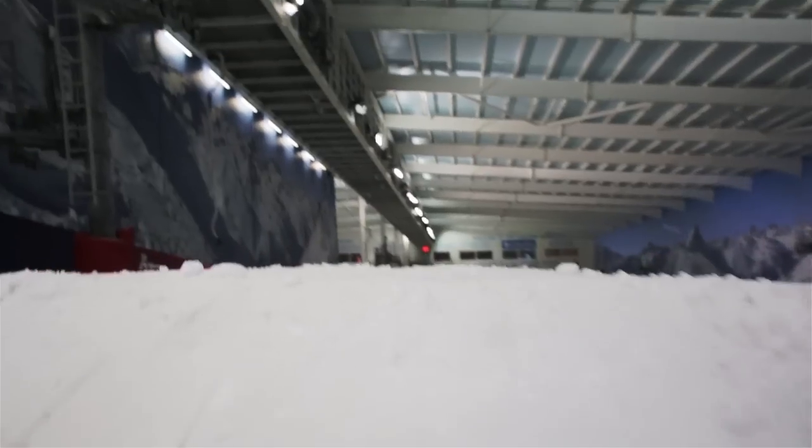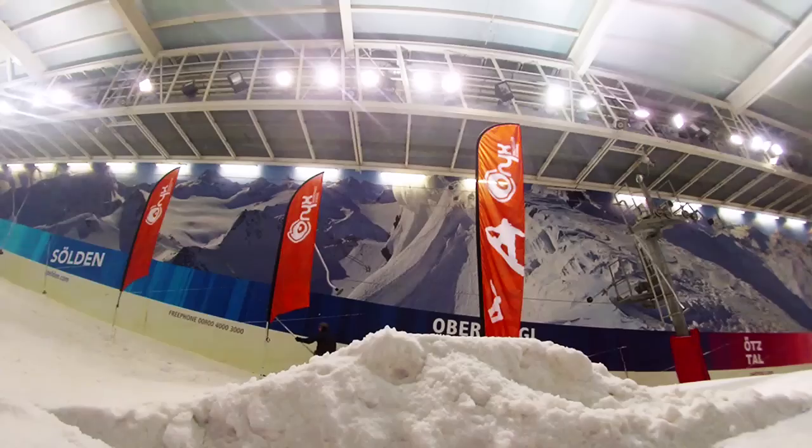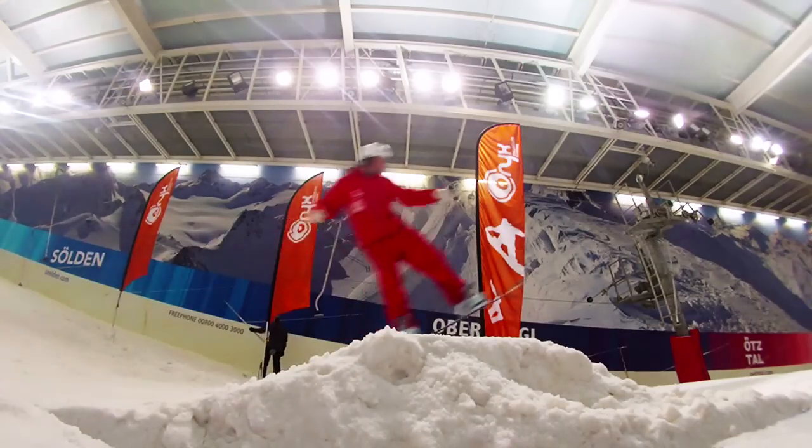Hey guys, I'm Baden from Onyx Snowboard School and we're here at the Snow Centre in Hemel Hempstead with another one of our trick tip sessions to help you guys have more fun standing sideways on the snow. The trick we're going to look at today is a tail manual. It's really, really easy to do and it's so versatile. You guys can do this on a green run and it also transfers over onto a box. So here's how you can get this one in your bag of tricks.